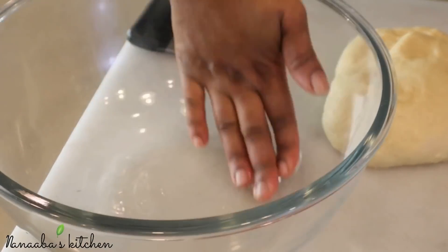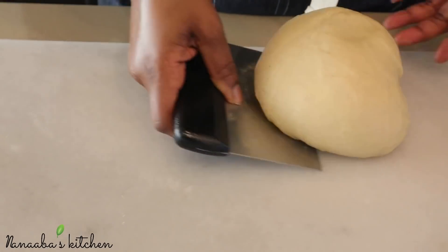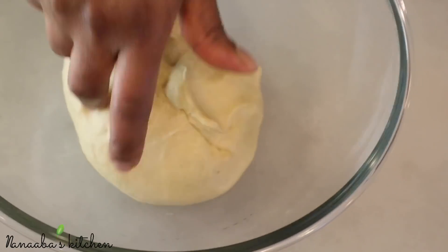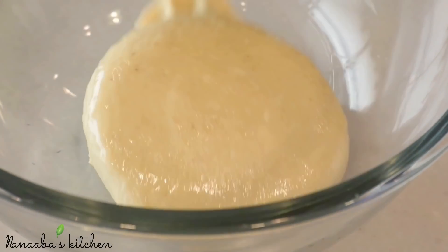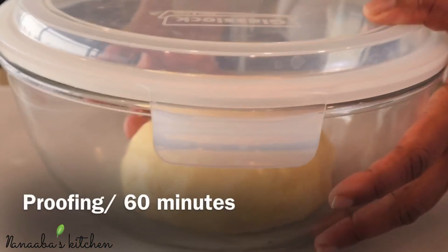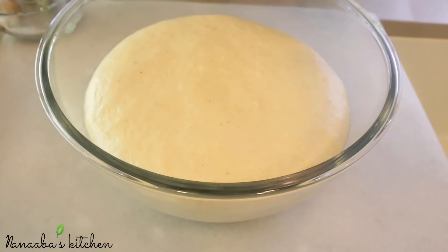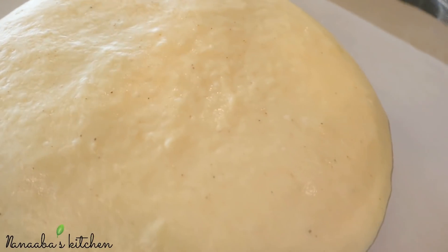Now you're going to grease your bowl that the dough is going to rise in. We need 60 minutes or an hour to let the dough proof or rise. When you lubricate your bowl with the oil, make sure that all the sides are also oiled, because as the dough rises and doubles in size, you want it not to stick to the inner walls of the bowl so it's easier to pour out.